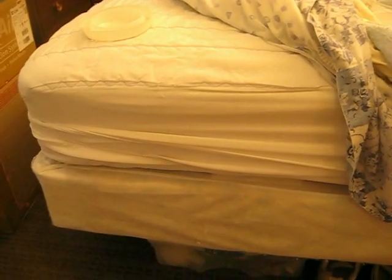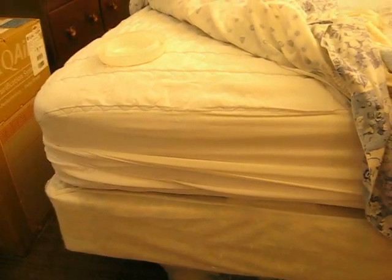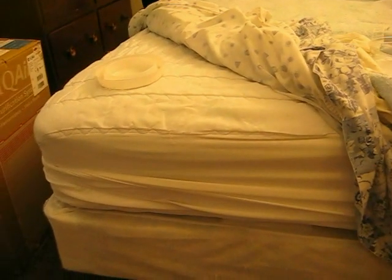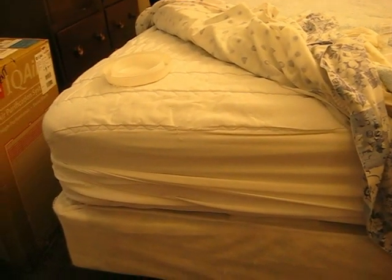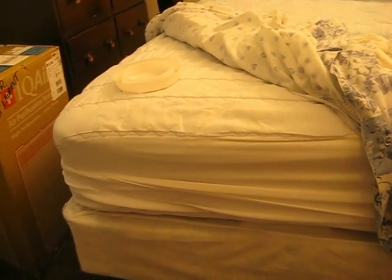I'm making this video to help people with their bed bug problems. I want to share some information that I use to protect myself. I've survived some pretty big infestations in this apartment by following a few things. There are three things that you need: you need to seal your apartment from bed bugs as best you can, you need a mattress encasement, and you need interceptor traps to prevent bugs from getting up.